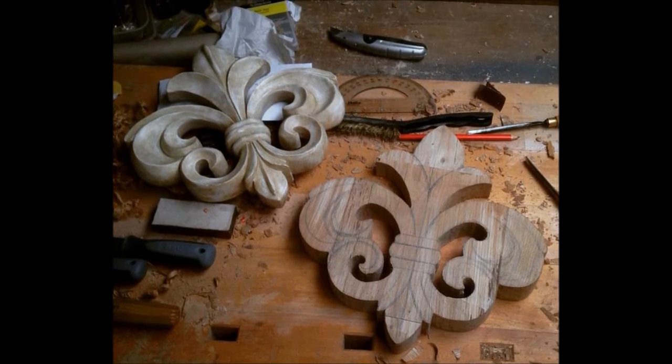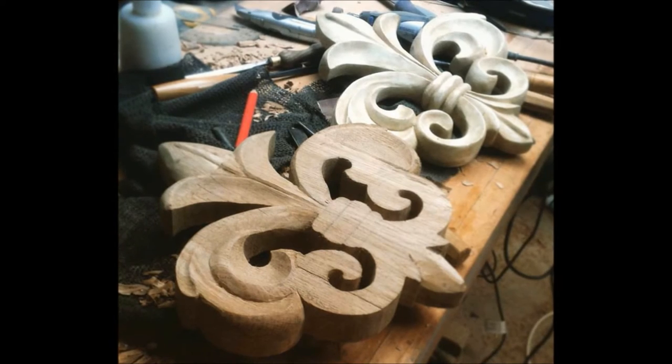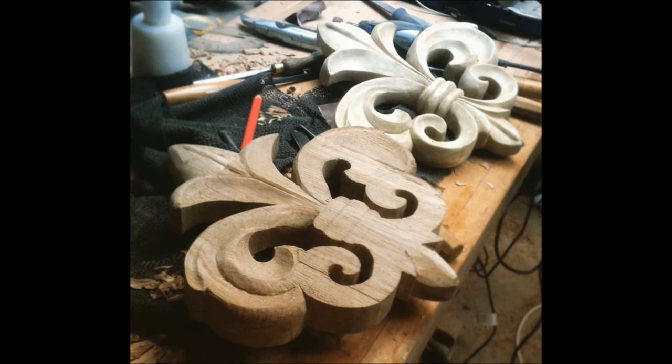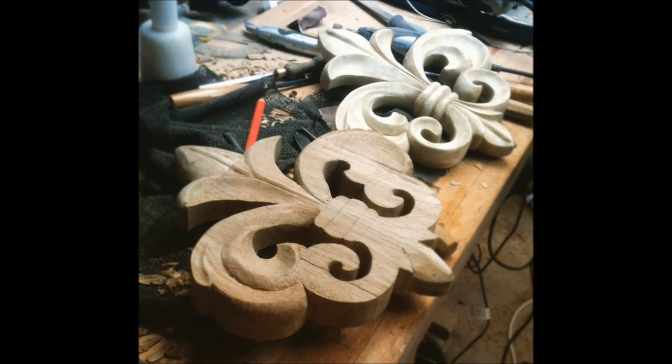Being given free wood to create a carving is fantastic but it does come with its problems. This particular block was not large enough and required rip sawing down. Then taking one of the halves, I cut it into three pieces and planed and glued them to either side and to the top of the main block.